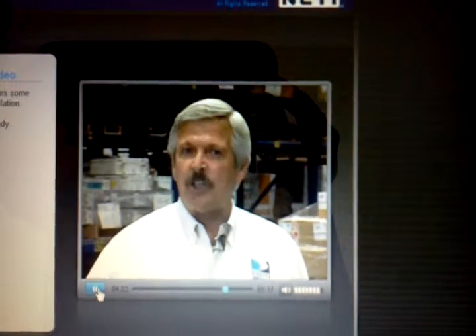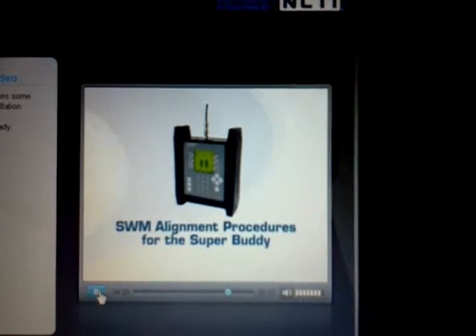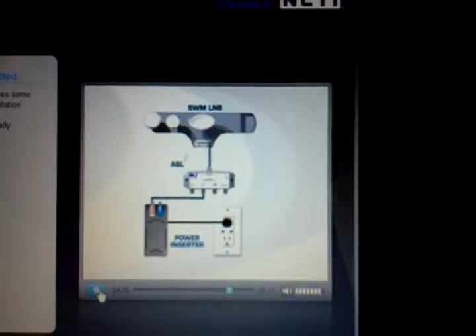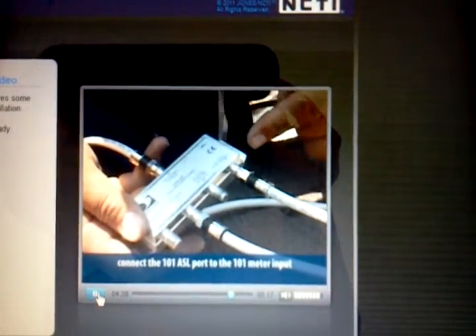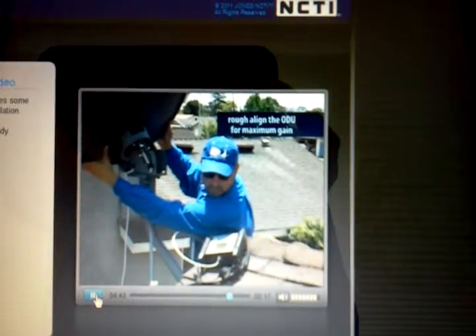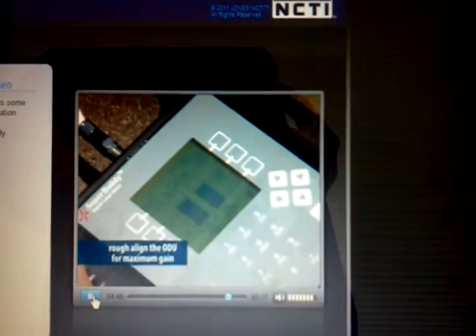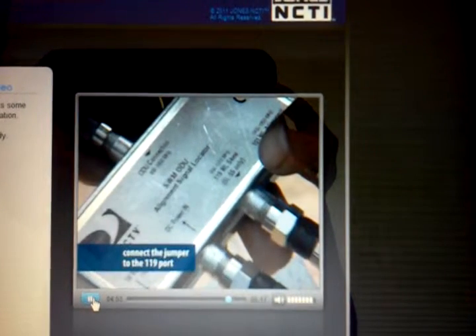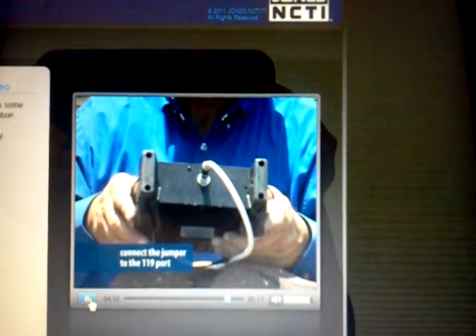Now let's look at alignment using the SuperBuddy. Follow the same instructions for connecting the ASL to the power inserter and ODU. Connect the 101 port to the meter at the input. Turn the meter on and view the 101 satellite signal and ruffle on the ODU to get maximum gain. Once you have the highest signal level, connect the jumper to the 119 port on the ASL and set your meter to read the 119 satellite.